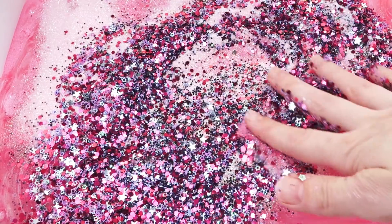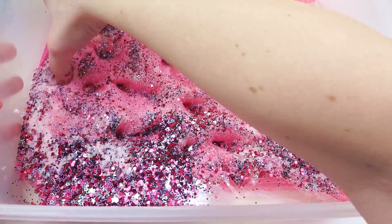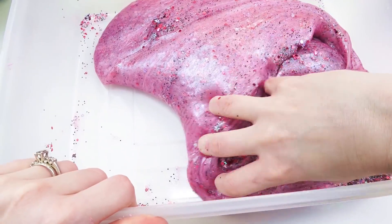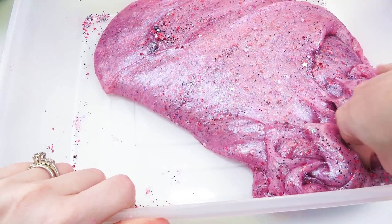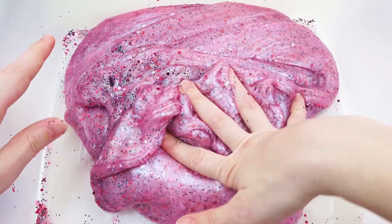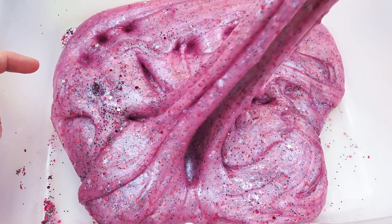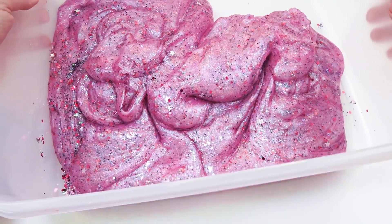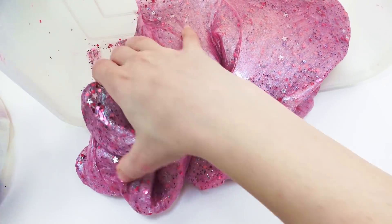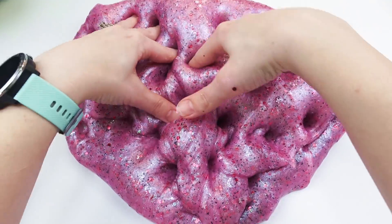Ready! It feels like sand at a sandy beach, it's so good. Okay, this is looking amazing. You guys, look at this beautiful, beautiful, beautiful slime! Just as it is, it's so pretty already. I love the color, I love the shine, I love the glitter. Let's do the only thing we possibly can and put it on the table. It's such an awesome big slime, this looks so good!